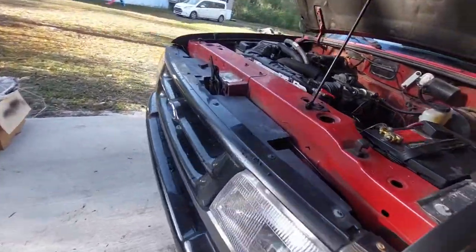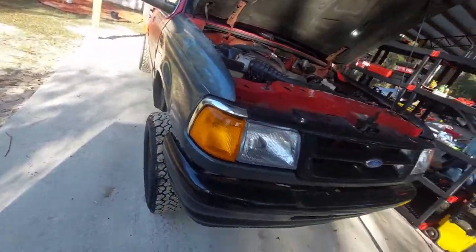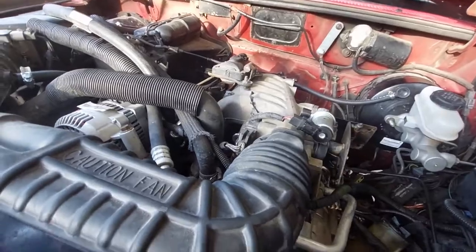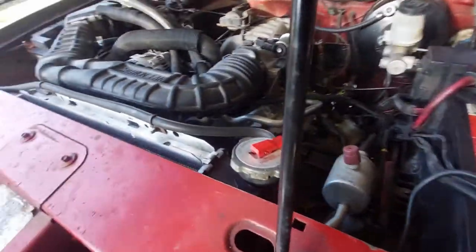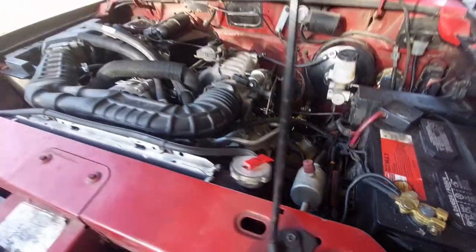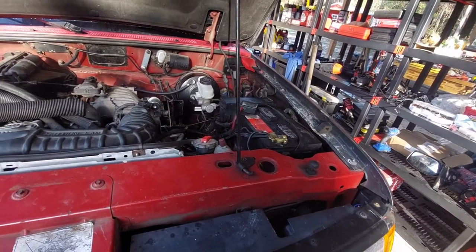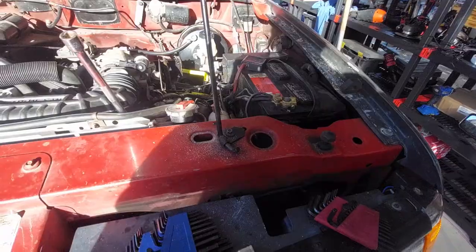Now that I know it's stable, the next step is to figure out what tools I need to hit this adjuster. I'm going to throw some more light on it, but I think it's about a 16 or 17 millimeter for the locking nut and then a 6 or 7 millimeter hex. I'll get that figured out and come back.